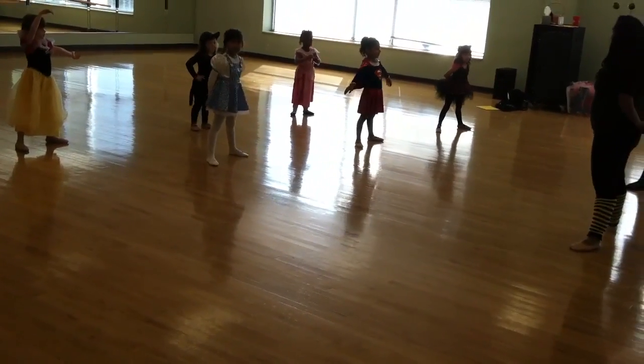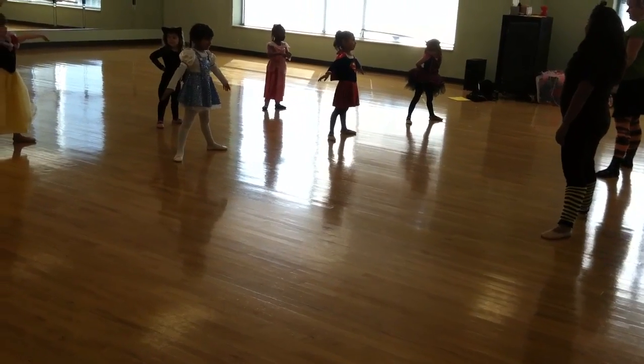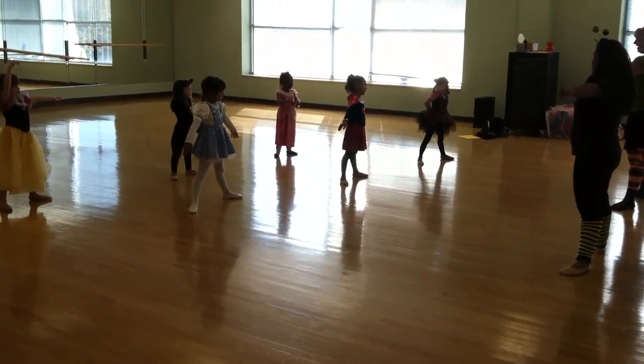And what do your arms do in second position? What's that called? Well, what is it called? What lies in the air like that?